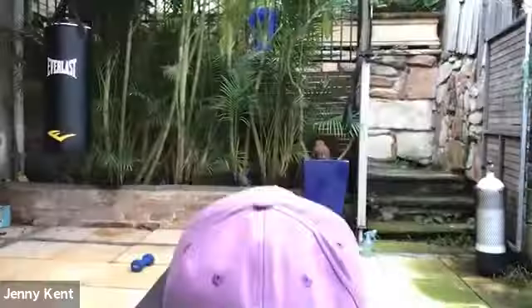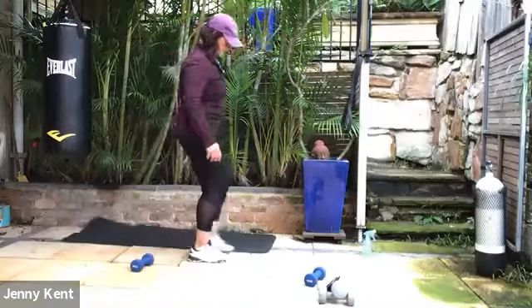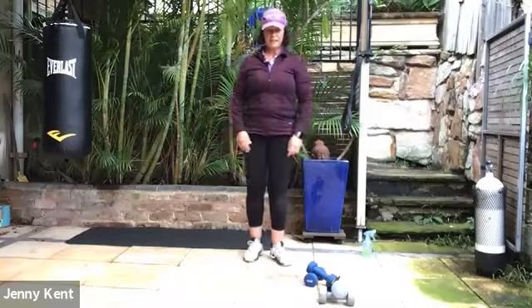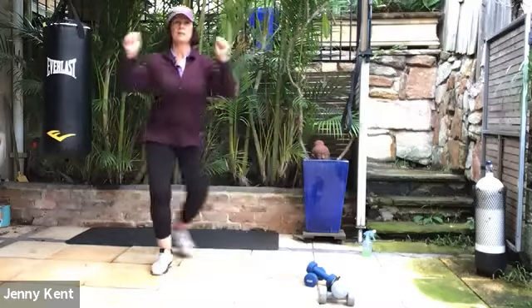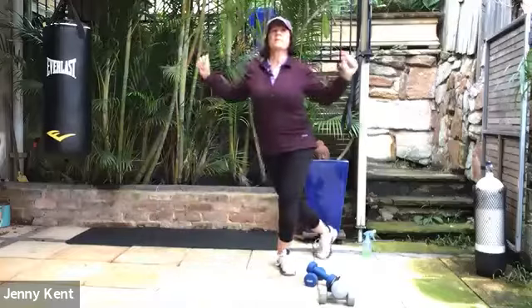We've got one more set to go — grab yourself a quick drink and then we'll get stuck into it. We're going to start with skaters. Make sure you haven't got anything in the road so you're going to trip over it. Step behind, step behind, chest up nice and tall. And then bring in your arms as well. Keeping your chest facing forward, trying to keep your hips facing forward as well.